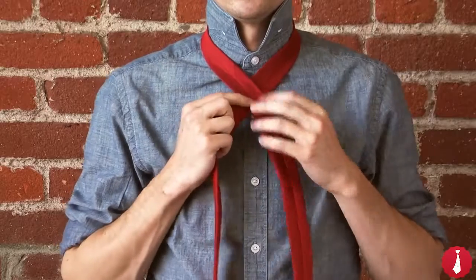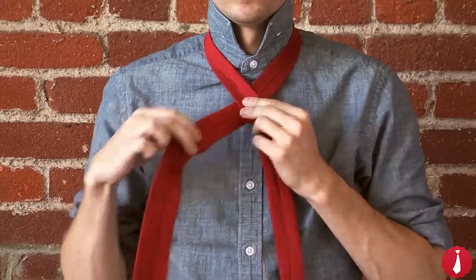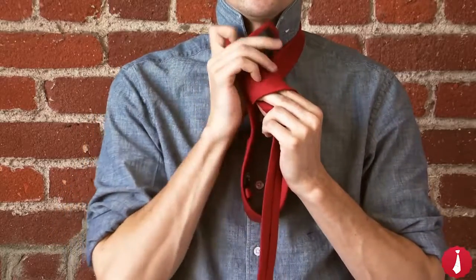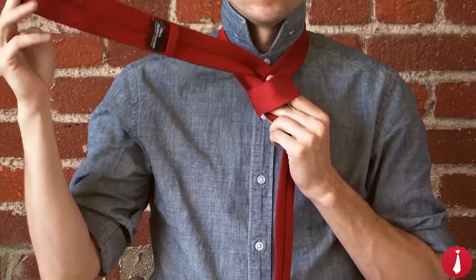Begin by crossing the wide end under the narrow end to the left, and across the front of the tie to the right. Now bring it up through the neck loop and down through the loop on the front.